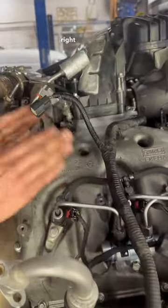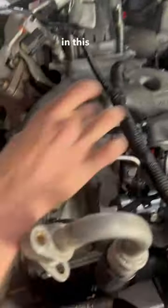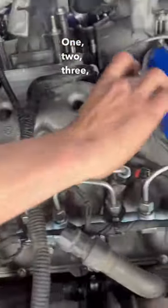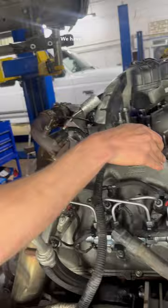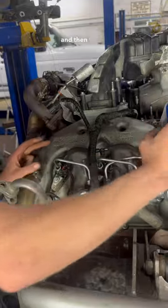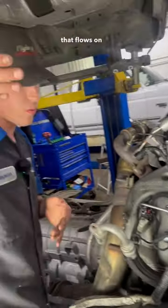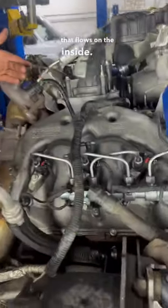This valve cover right here is really more than just a valve cover — it is also a part of your intake. See these channels on this valve cover? One, two, three, four. That is not a coincidence. We have four because we feed our intake down into the valve cover and then we push the air to the outside of the head. So we have an intake that flows on the outside of the head and an exhaust that flows on the inside.